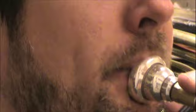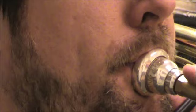In this short video, I'd like to briefly discuss the difference between upstream and downstream embouchures and address some common misunderstandings about how brass players' embouchures function.